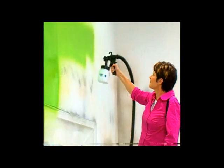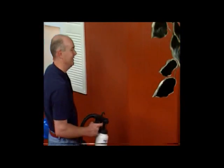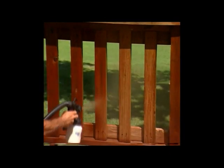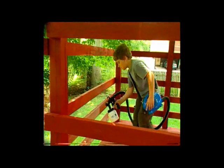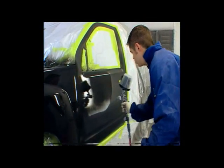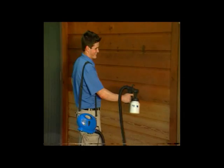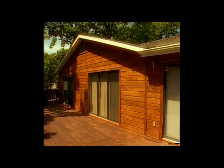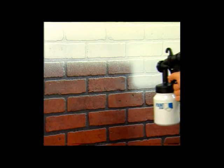Now you can transform any ugly space into a designer showplace in just minutes — it's so easy, you just pull the trigger and paint. With the Paint Zoom, anyone can paint, stain, or varnish just like a pro. The best professional painters all use power sprayers because spray painting guns get the job done in a fraction of the time with a superior finish. Now you can paint like a pro without spending the dough — it's the painting tool that has homeowners, renters, crafters, do-it-yourselfers, and weekend warriors painting like professionals for just pennies.